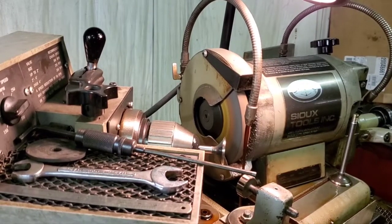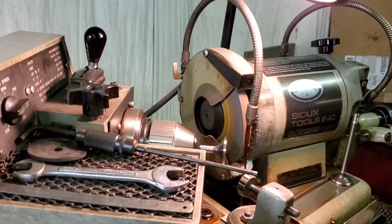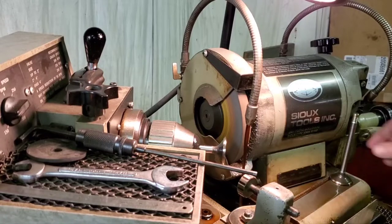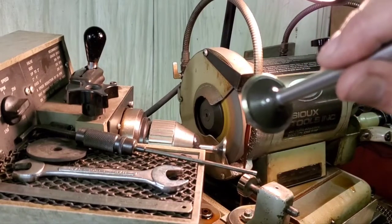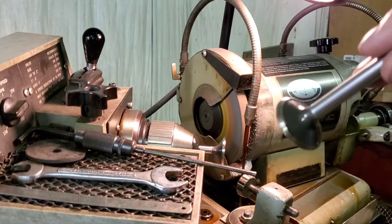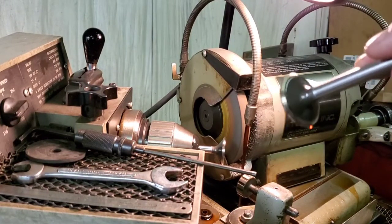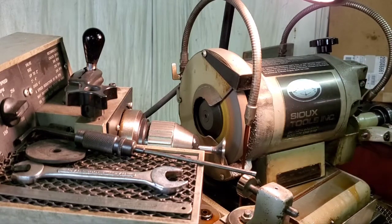Good morning YouTube, fellow followers and supporters of the channel. I'm regrinding some 318 valves — these are brand new valves, but we true them up to make sure that the angles are true. I've already got six of them done, but I'm going to grind these last two exhausts and see if we can capture this on film. Thanks for watching.